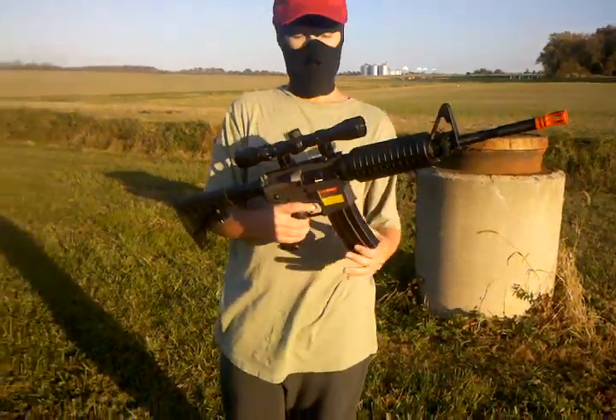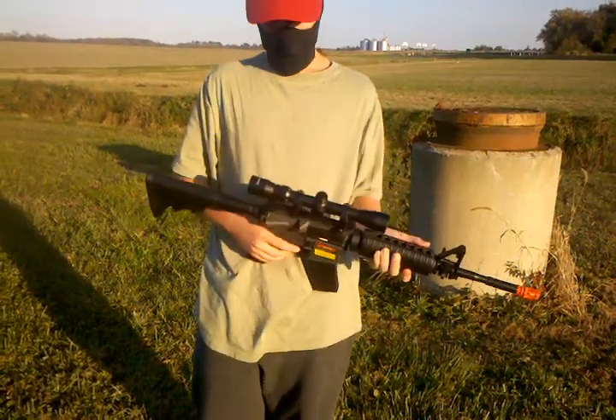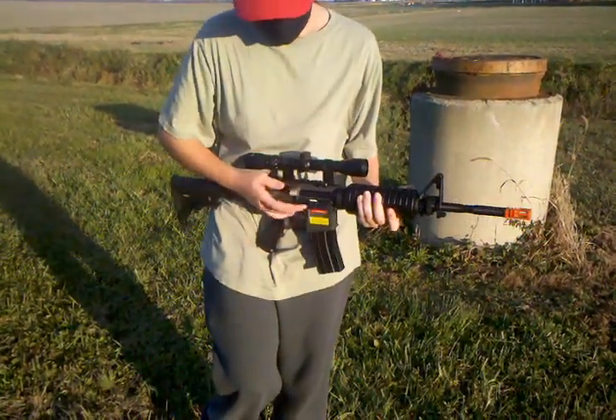The round mag holds 300 shots — as you can see, you just wind it up. The hop-up is right here and I have not adjusted it for this test.